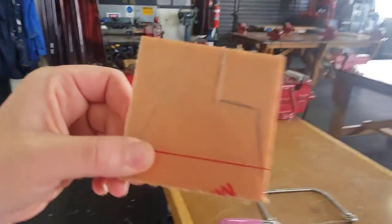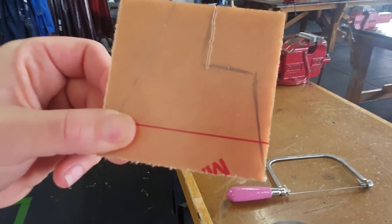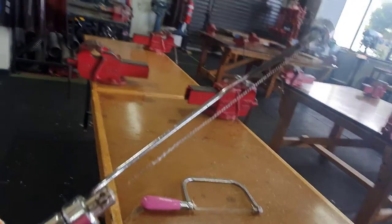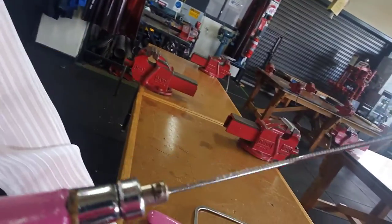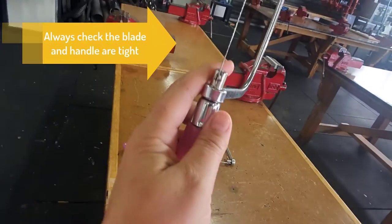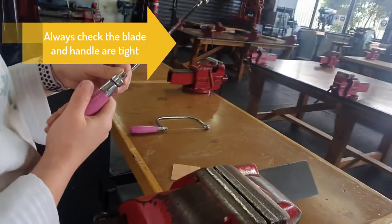One thing we noticed is that this line is actually a little bit crooked. The reason it's a little bit crooked is because the blade is actually bent slightly. So what we want to be doing is checking our blades to make sure they're nice and straight. We've got another blade here and we've made sure it's nice and tight — you can see that one's a little straighter and we should get a nice clean cut.